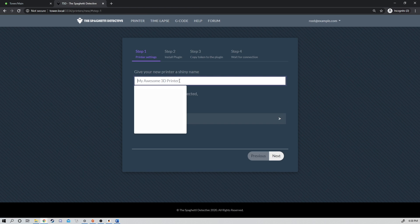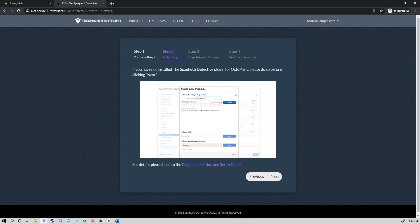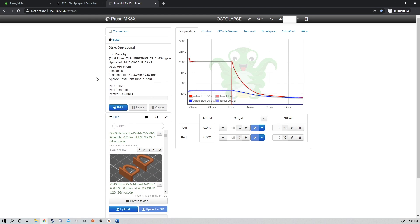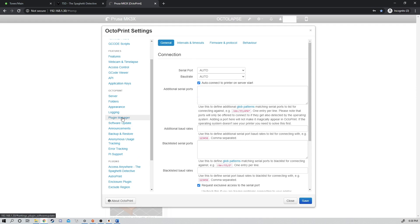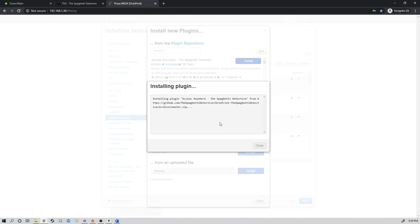I'm going to add a printer — I'm going to add my MK3S. Now we have to install the plugin, so we're going to come over to our MK3S, click Settings, go to Plugins, click Get More. Search for Spaghetti Detective — because they start with 'Access Anywhere' they're usually one of the first ones listed, so you usually don't need to search. Click Install. This is a fairly large package, so it does take a moment to install.